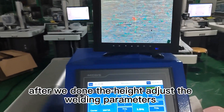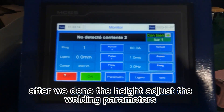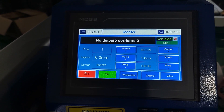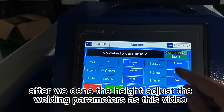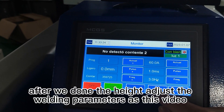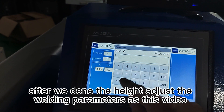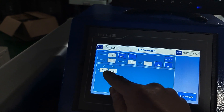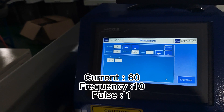After adjustment is done, set the welding parameters as shown in the video. Set current to 60, frequency to 10, pulse to 1.